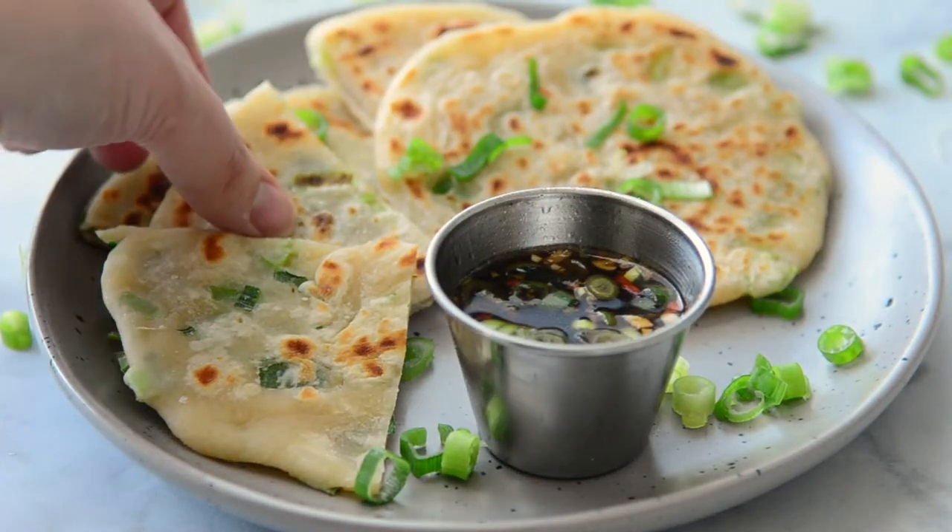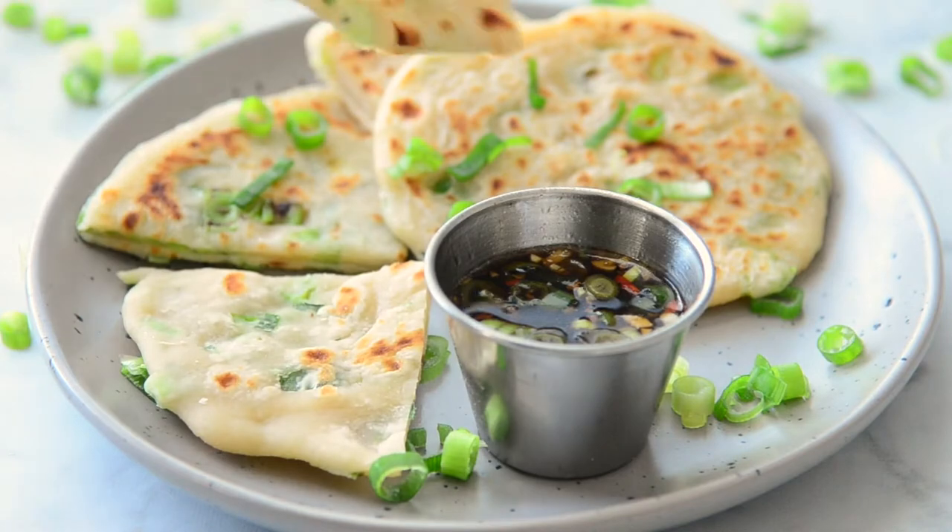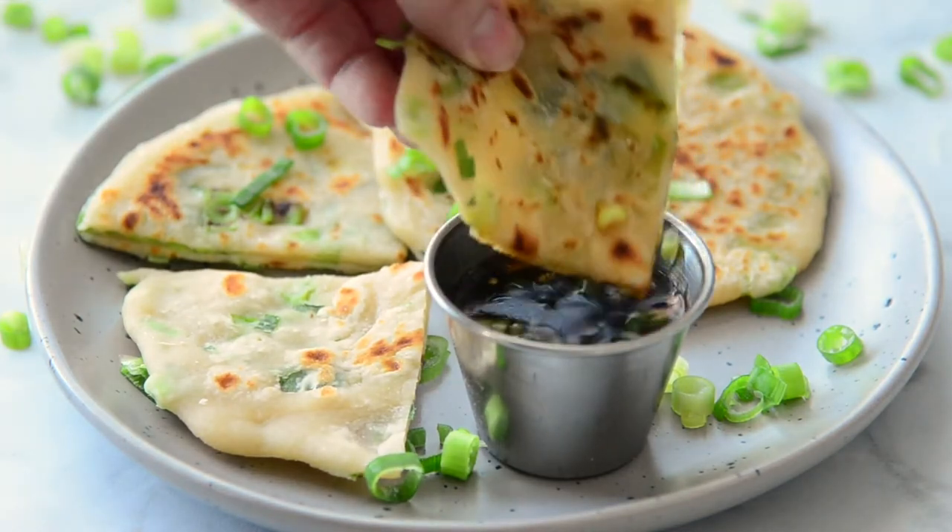Hey guys, today on Know Your Produce we're making scallion pancakes. No, it's not a breakfast pancake. These are like the best pancakes that you can ever order from your local Chinese restaurant. They're an appetizer, they're on the menu, and they usually come in little shapes like a little pizza, so they cut them into four. You can just dip them into the sauce and they are so good. It's one of our favorites — I've loved it since I was a kid. I hope you enjoy this recipe as much as we do. It's definitely one of those comfort food recipes that you can get at the restaurant, but you can also easily make at home.